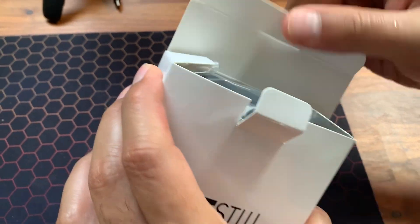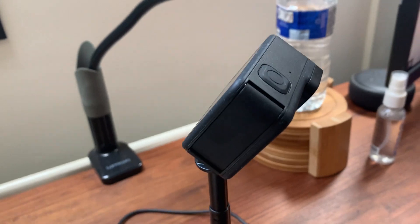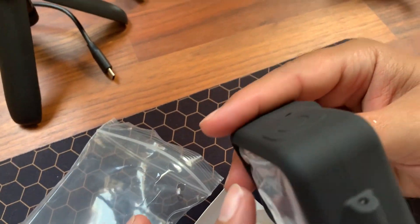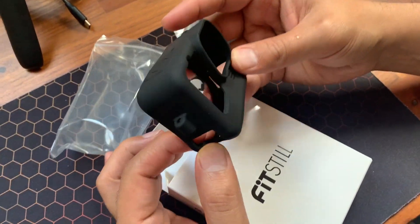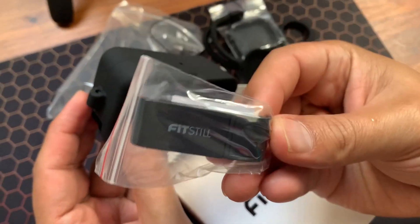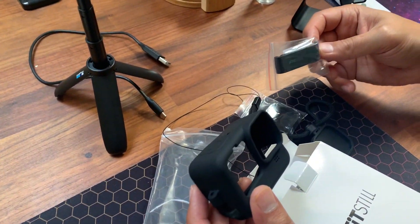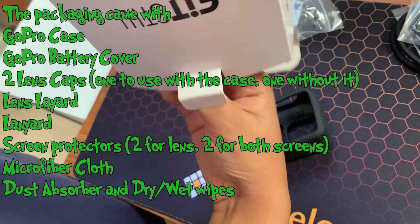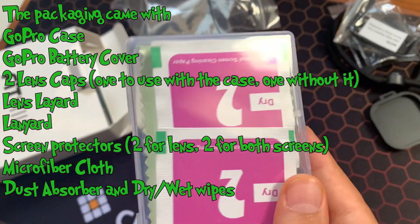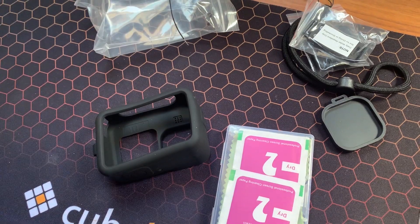There we go — so that is the case with the battery cover replacement. That means this side cover on the GoPro, which is where the battery is, you have to replace it with another one and then put on the case. This piece for the battery allows you to access the charging port directly after putting on the case.